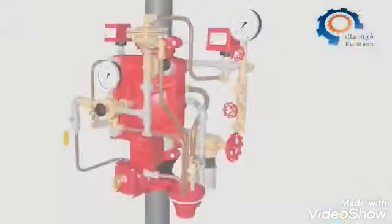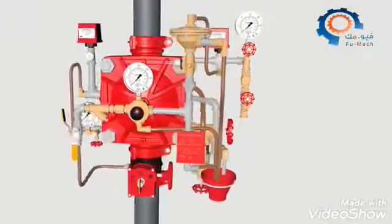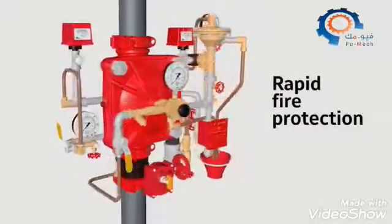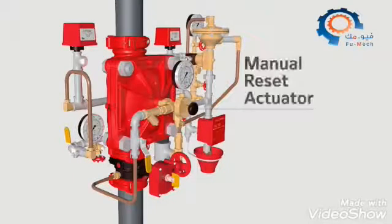The DV-5A's higher pressure rating and lower pressure drop allows water to travel further at specified system pressure for rapid fire protection. When it's time to reset the system, the DV-5A's external reset actuator saves time and labor by eliminating the need to open the valve and manually reposition a clapper or latch mechanism.